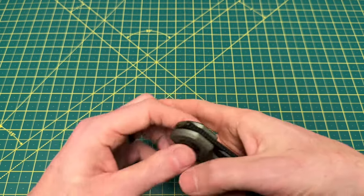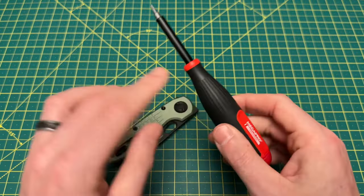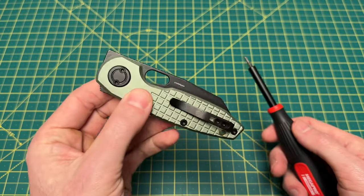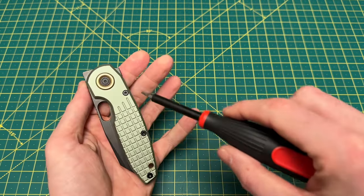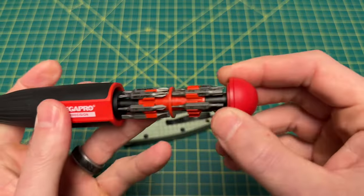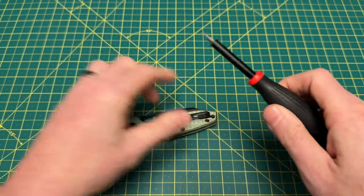Now let's take this bad boy apart with the one and only Megapro Precision Driver. If you guys aren't using a Megapro Precision Driver, I have one question for you — what's wrong with you? Seriously, I think it is by far and away, for the money, the best precision driver out there, and it works great for knives. It comes with the T8s and T6s — and there are actually T8s and T6s on this knife: T6s up here on the V-Anchor lock, T8s along the body, T6s on that screw, and T8s over here. Let's get to disassembling.